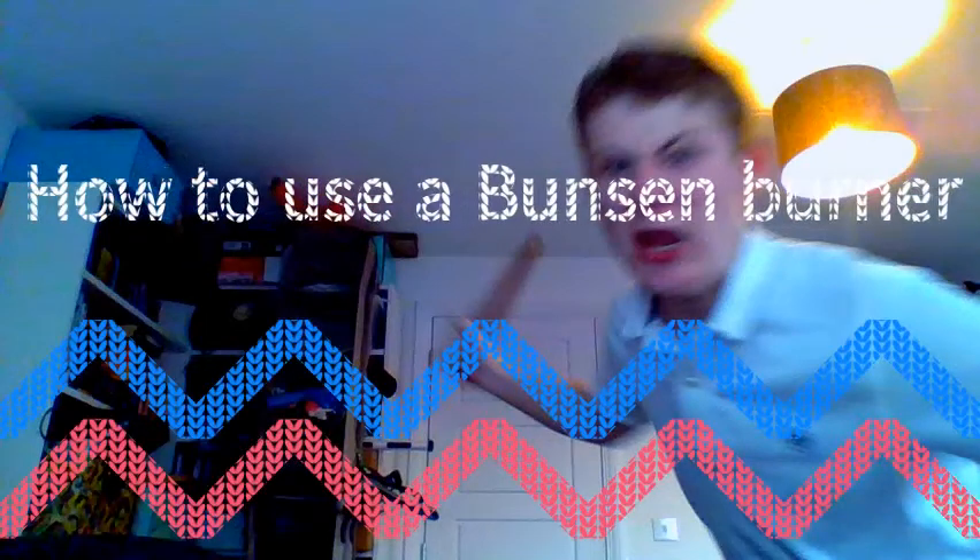Hello there. Hey guys, it's Crow, back with another video, and today I'm going to be showing you how to use a Bunsen burner. Let's just jump right into it.